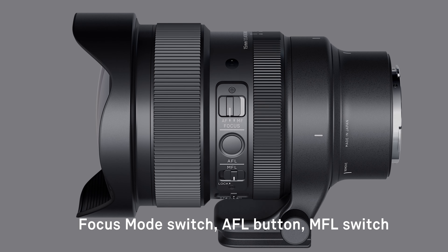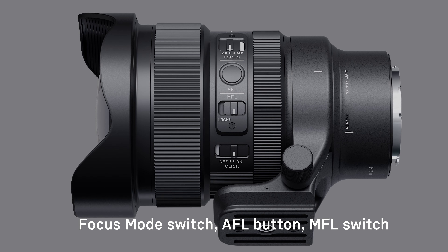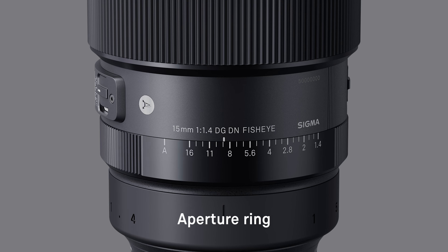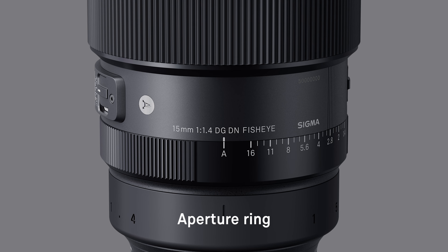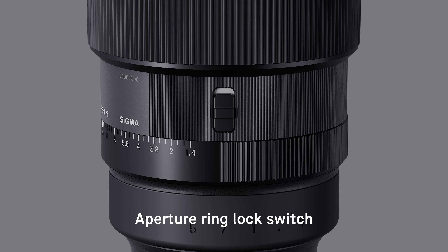The lens is equipped with a focus mode switch, an AFL button, and an MFL switch. When the MFL switch is set to lock, the focus ring operation is disabled. The lens is also equipped with an aperture ring, an aperture ring click switch, and an aperture ring lock switch.